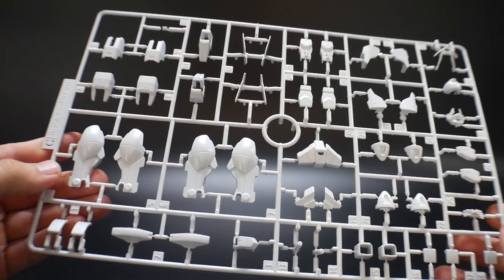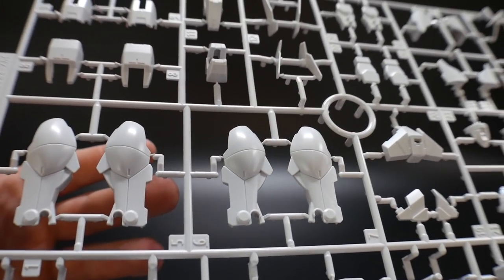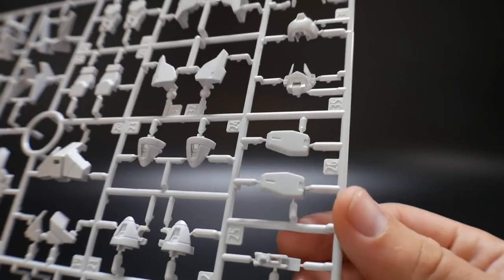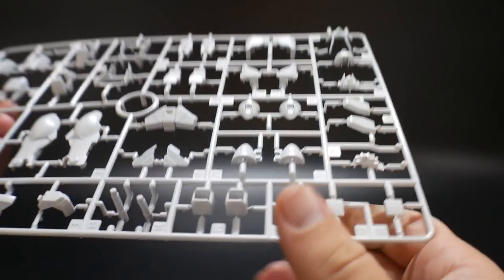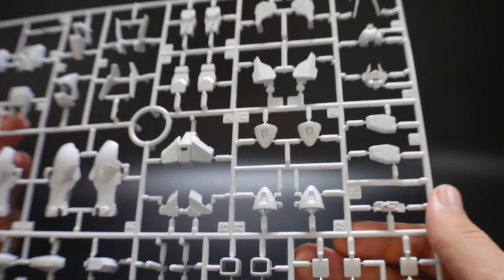Next we have Runner C, which is an all-white runner consisting of anything that is white on the kit — the front skirt, the legs, and everything. You also get the GN Drives right here, which are pretty nice. I'm going to fill those in with some green. And you get the beam sabers as well — overall it looks pretty good.